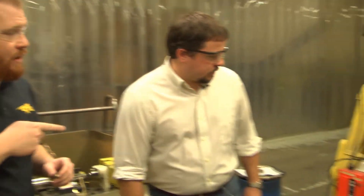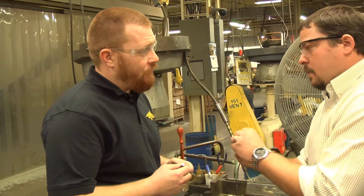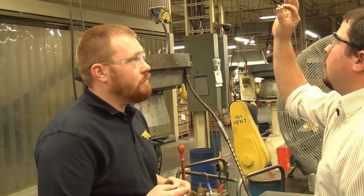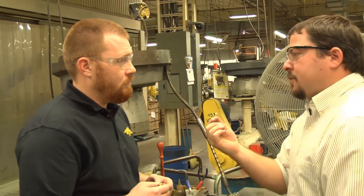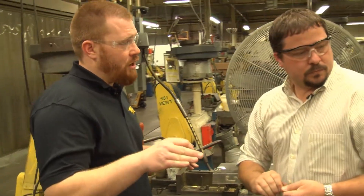From here it goes back to the sorting table and is hand inspected again before moving on to the venter. This machine is the venter — it's actually putting the flash hole in the primer pocket. It's punched, not drilled. From here we move over to the final trim.